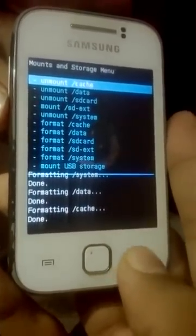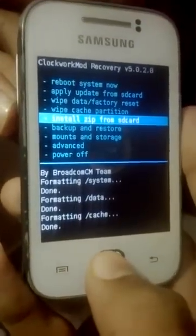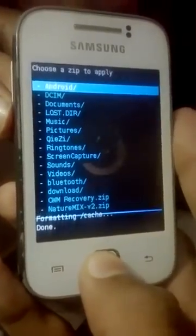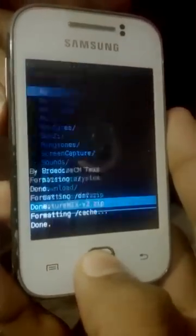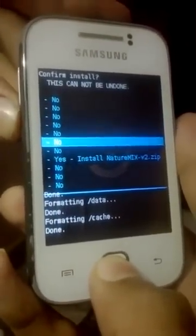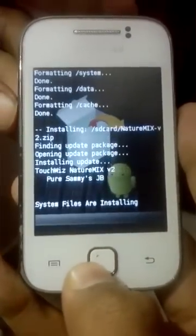To go back, press the Back button. Now go to Install Zip from SD Card, choose it from SD card, and navigate to Nature Mix Version 2.zip. Select it and press Yes. It will take some time to install.